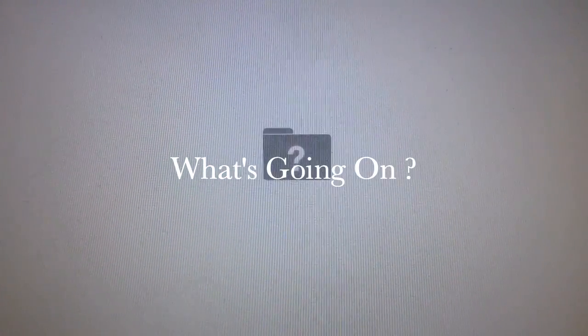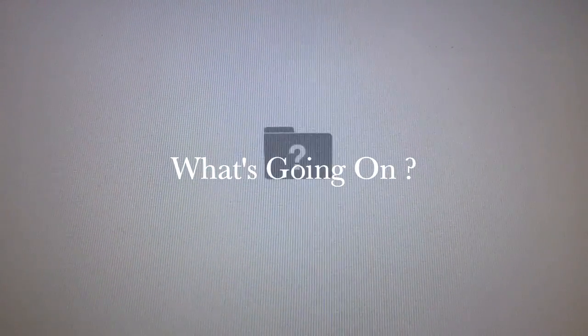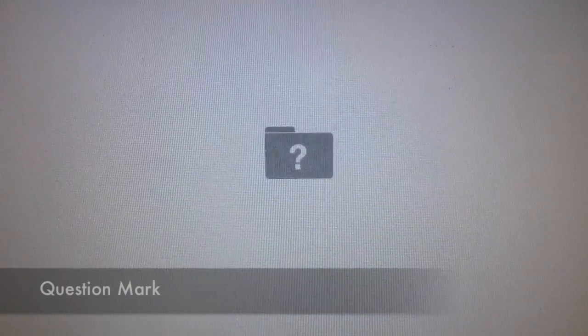What's going on YouTube? If you're watching this video, it's probably from your iPhone or your tablet because you're getting the signal on your Mac.